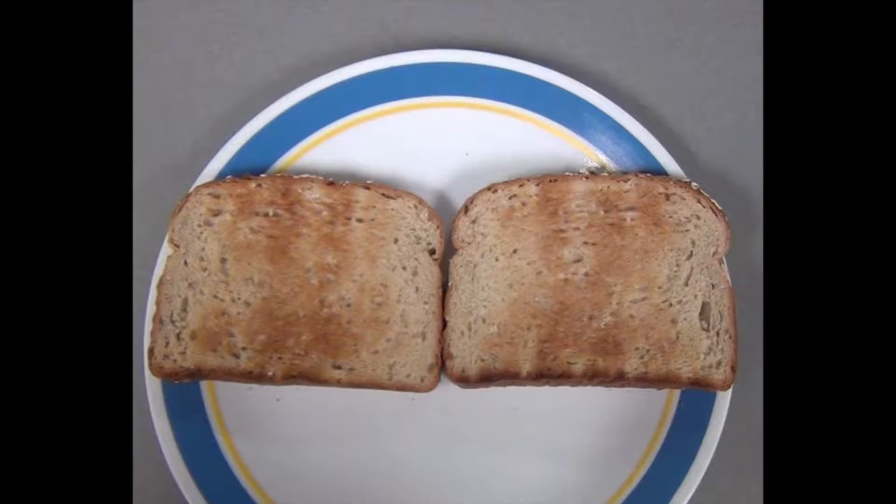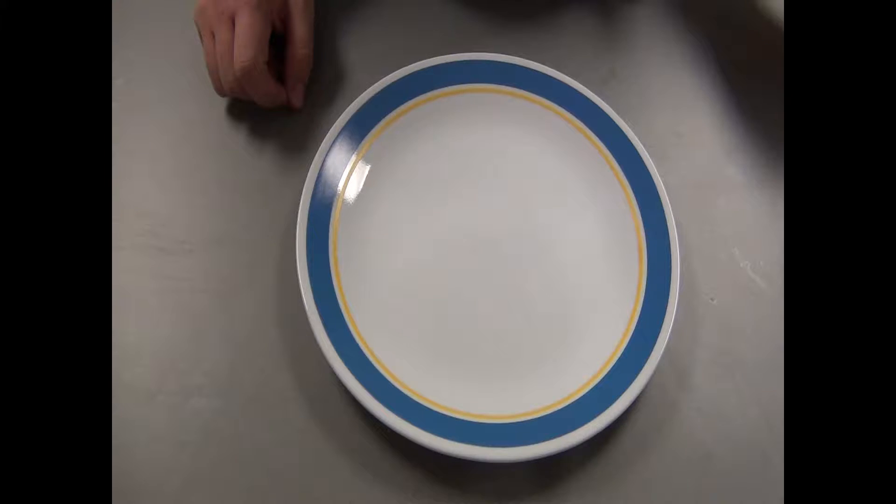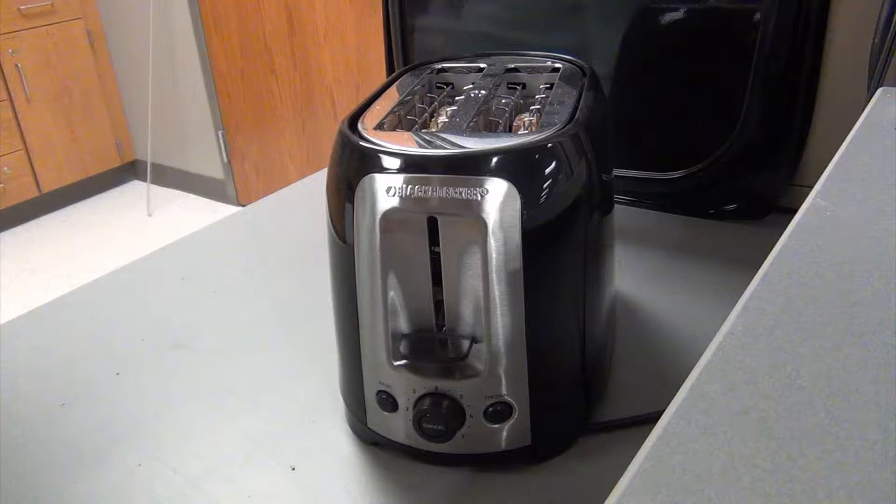Today we're going to make toast. You will need bread, a plate, and a toaster.